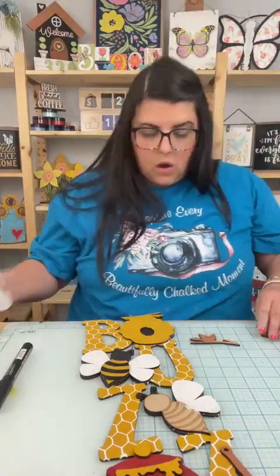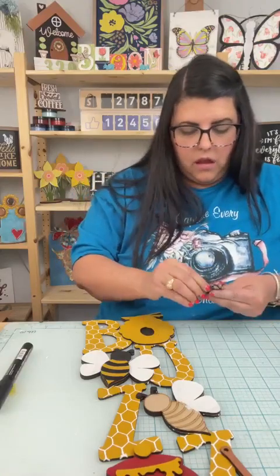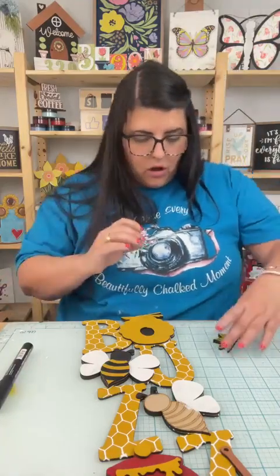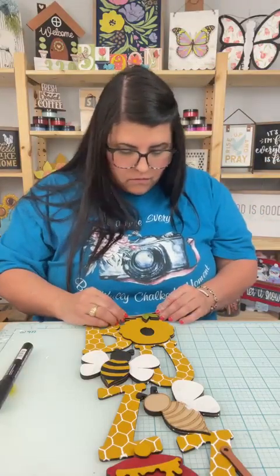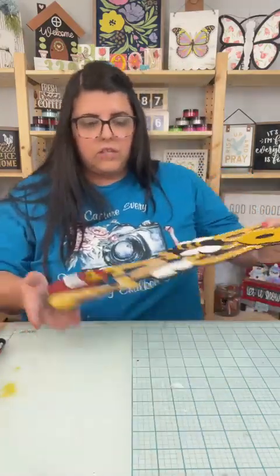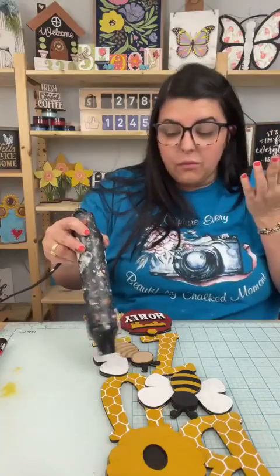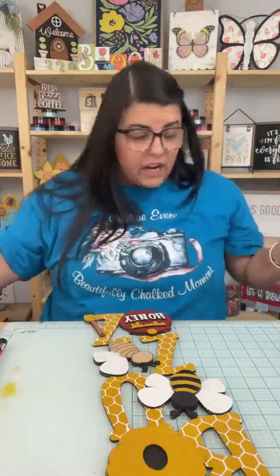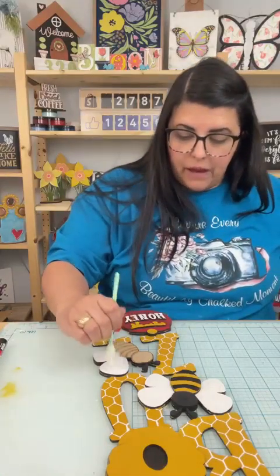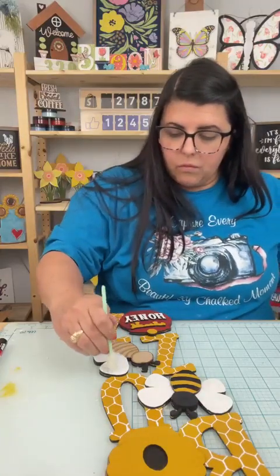Mystery cutouts will ship when they ship — I've had some people message me about their mystery cutouts. Right now mystery cutouts are not a priority — the live sale orders are a priority. I really try to keep my wood cutouts at an affordable cost. I know sometimes people can get a little crazy with their prices on wood cutouts — I've seen people who charge triple what I charge for one item. So if you watch other really large crafters, go look on Etsy or come ask me, because you could probably find it cheaper with a smaller business.